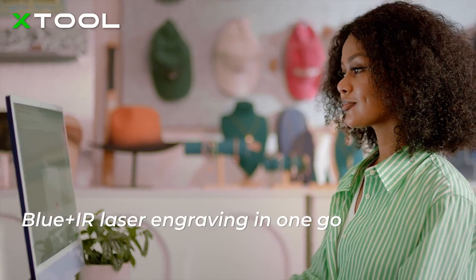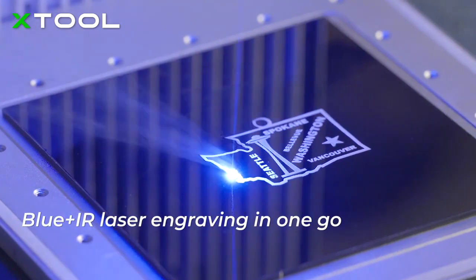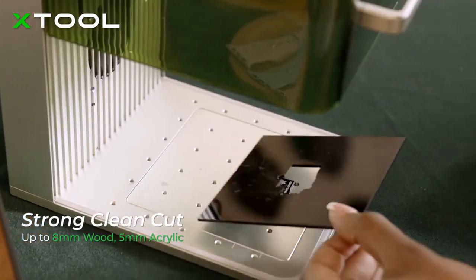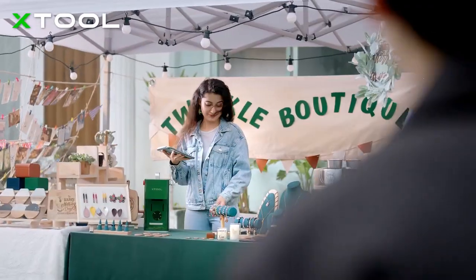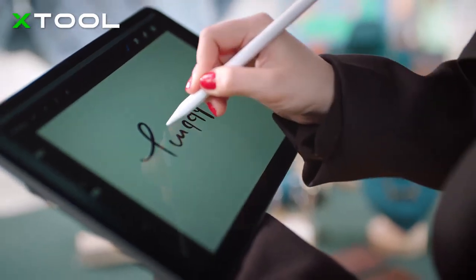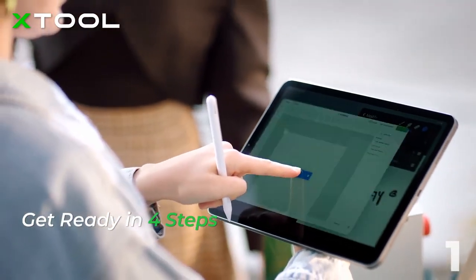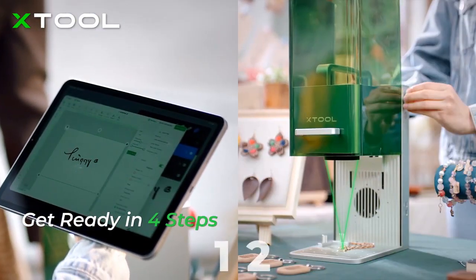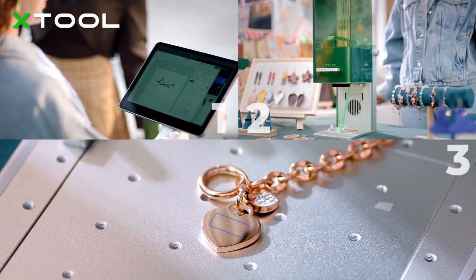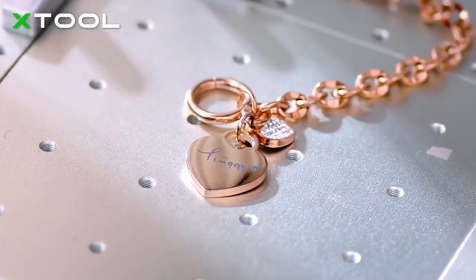Simply set the laser mode in the software in one creation. You don't need to manually switch between two laser modes. With the free software, creating with the X-TOOL F1 becomes easier than ever. Customize the design in the software, adjust the focus with a knob, preview the exact position you're about to engrave in, and press the button to see your work completed in the blink of an eye.